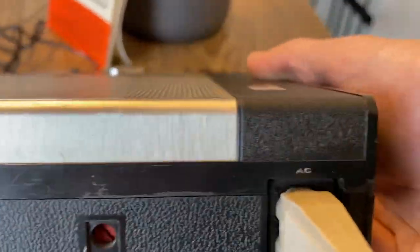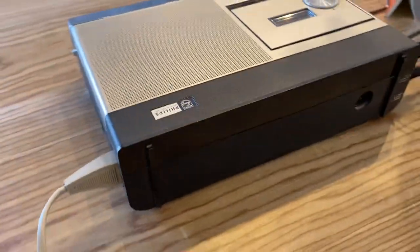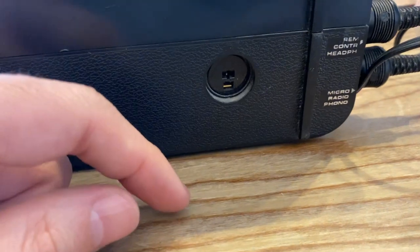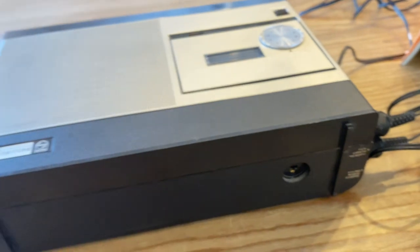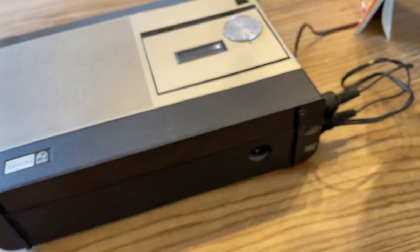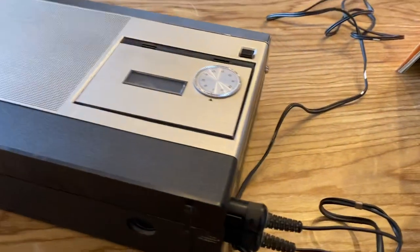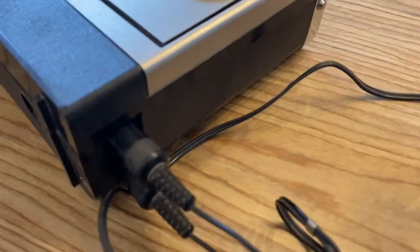This is the AC cable — nothing special. If you are in Europe you will have 220, depending on your electrical connection. This port here is for a speaker — if you plug a speaker there, the built-in one will stop working and you'll hear the unit through the connected speaker.